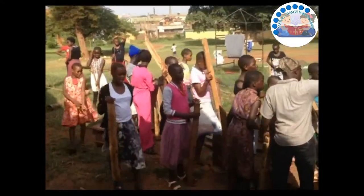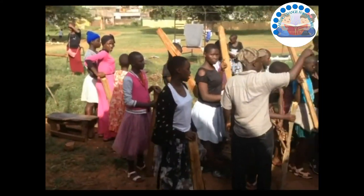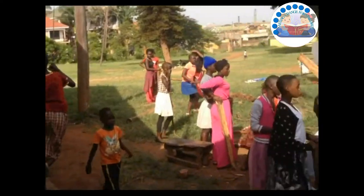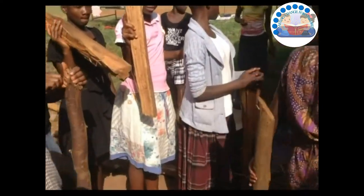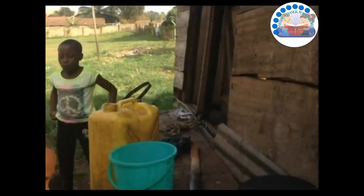Now we are taking the firewood into our kitchen, where we prepare our food every day. I'm going to show you where we put the firewood in the kitchen in the house, just as you can see. This is the kitchen.